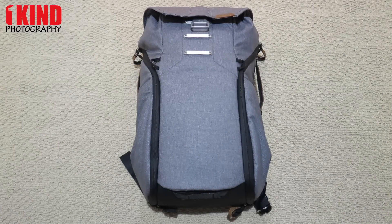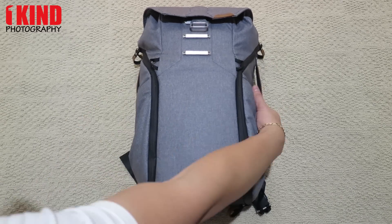How are you doing? This is OneKinePhotography. In this video, I'm going to show you the gear load for in a Peak Design Everyday Backpack 20L. This is the Ash version. So let me go ahead and show you what I have.